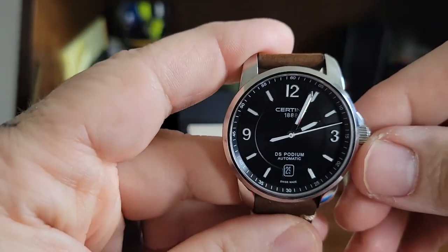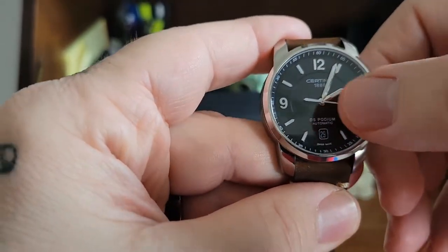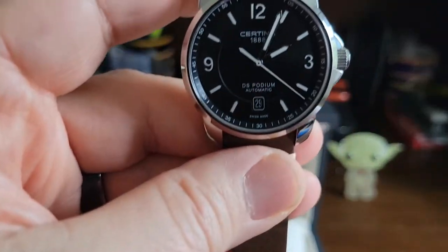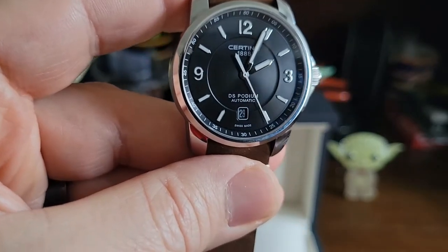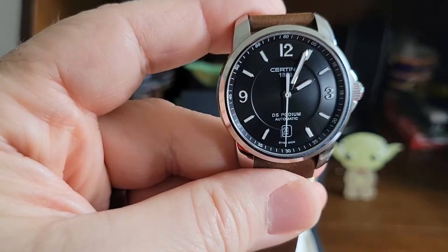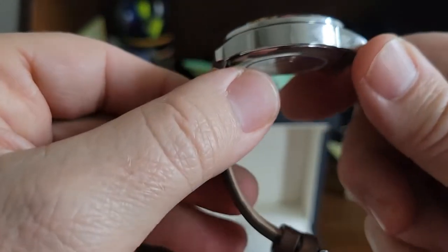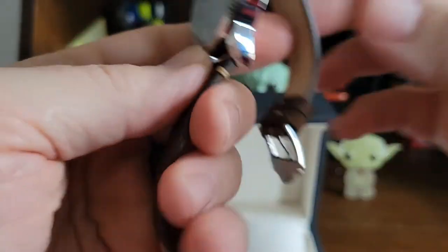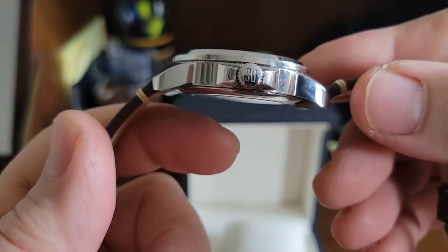It looks better than in the pictures — I'm very very happy. Look at this dial: you've got the inner circle and then the outer portion, it's really cool. I love this dial — it's like a two-dimension dial with the inner circle and the outer ring, very very cool.